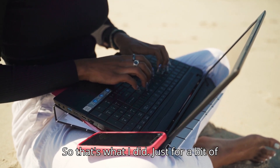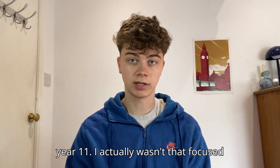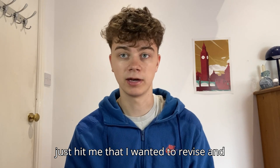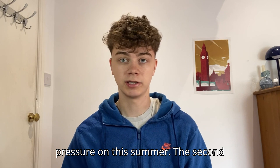Those of you that are at a four, you probably do want to put in some sort of work this summer. I literally just didn't do any revision. At the start of year 11, I wasn't that focused, but it suddenly just hit me that I wanted to revise and do well. So there's no pressure on this summer.